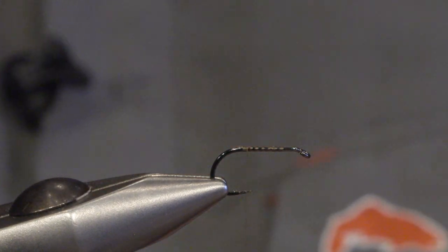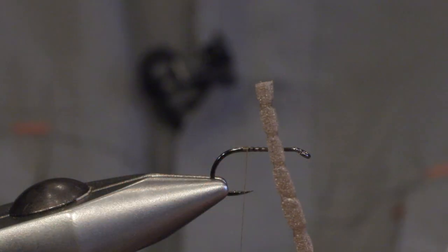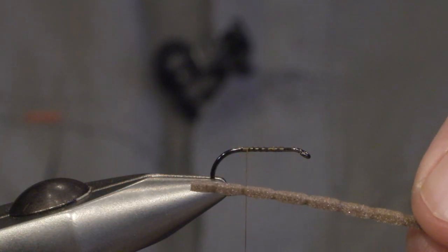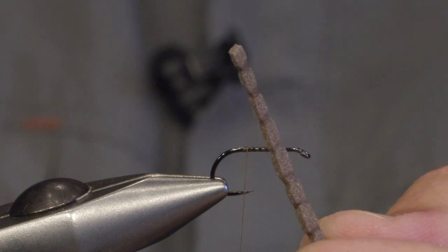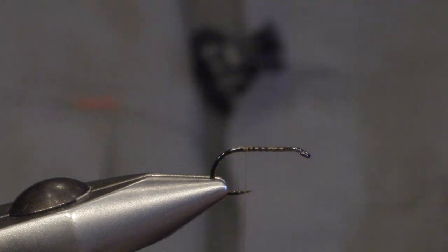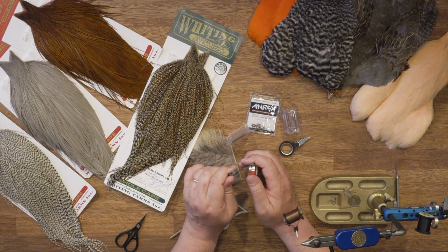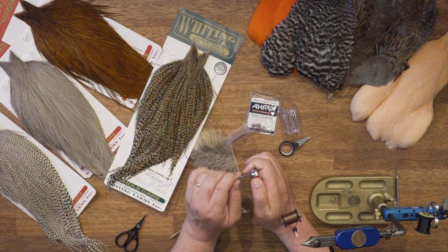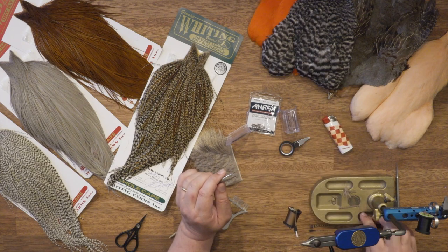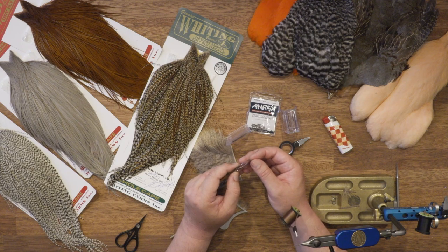The abdomen of the fly is made of brown foam strips, which I've shaped with a segmentation pattern. For that I've used a lighter and a pair of pliers — I heat up the tip of the pliers and carefully melt the segmentation. Easy, but looks quite nice.